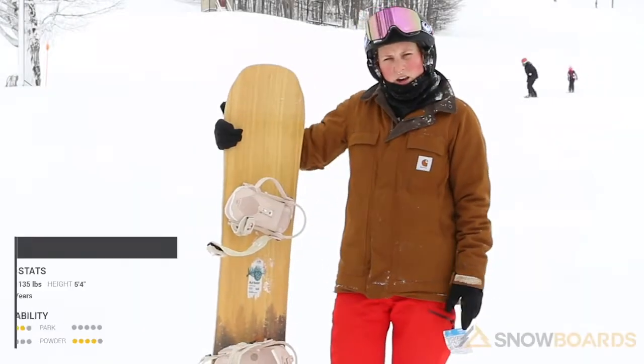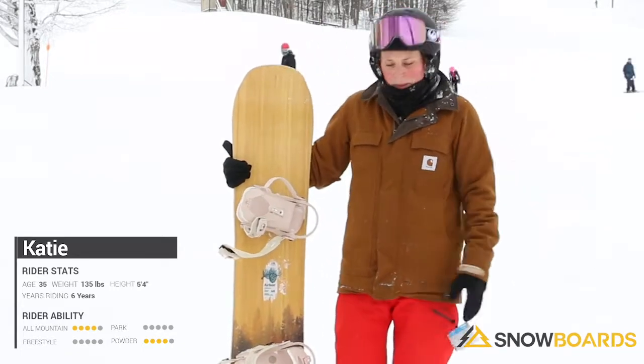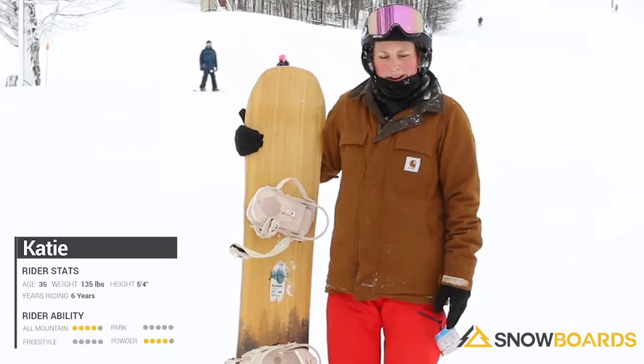Hi, my name is Katie. I just got done riding the Arbor Swoon Rocker. Ideal conditions for this are listed as an all-mountain board. I might maybe steer clear of some deeper snow though — I did have some trouble there.